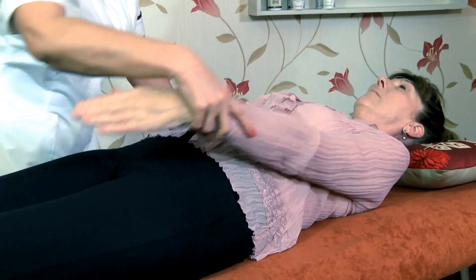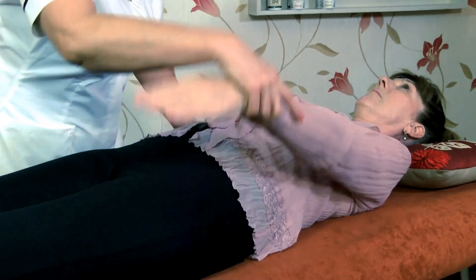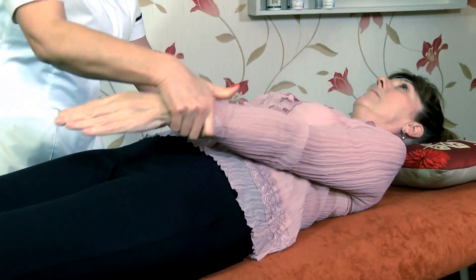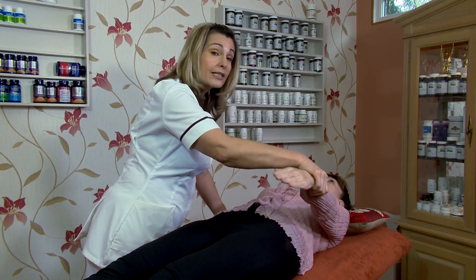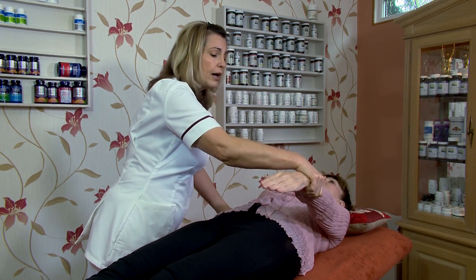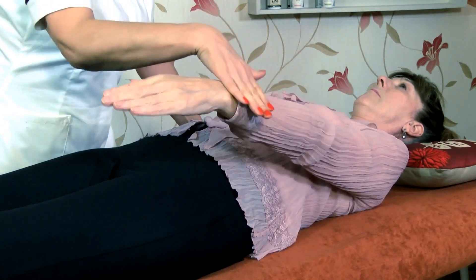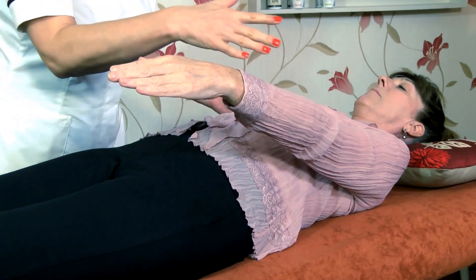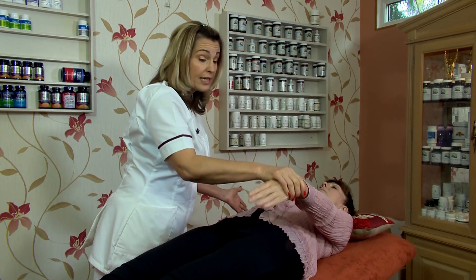And then we're coming in towards the groin — so we're not coming across the body like that and we're not going straight down, we're coming in towards the groin with a nice monkey grip. You might want to give a little squeeze as you're testing because it helps you to stay contacted with the client, because a flat hand can feel a little bit unsafe for the client and you can slip off. Be sure not to test on the hand.